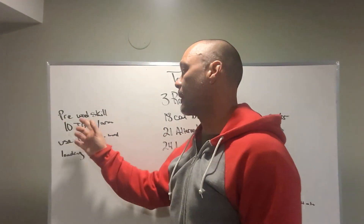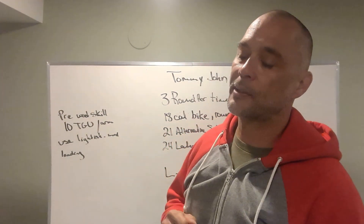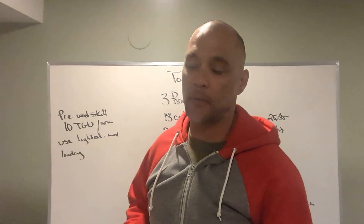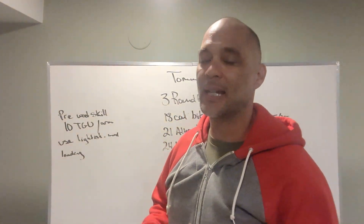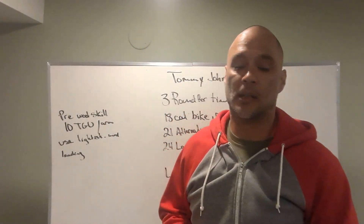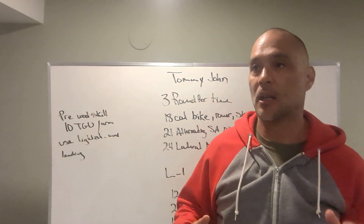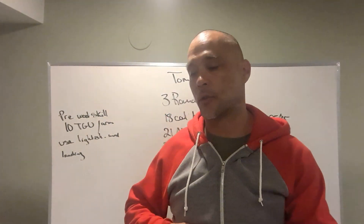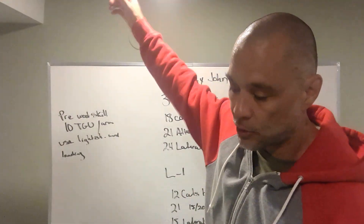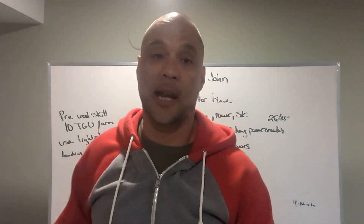Let's talk about a pre-workout skill. We got 10 Turkish get-ups per arm. Not necessarily need to do alternating — you can do five on one or a few on one, a few on the other. Just try to keep it even as best you can. These Turkish get-ups should be done at a light to moderate loading. You don't have to use a 70-pound kettlebell or a 53. Just keep it nice and light, get the joints warmed up, get those shoulders going. Good prep work for what's going to happen today.